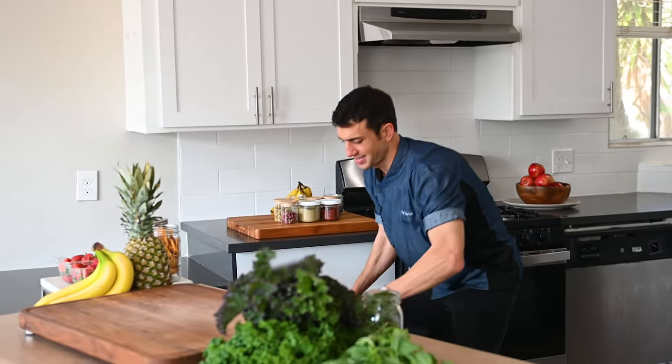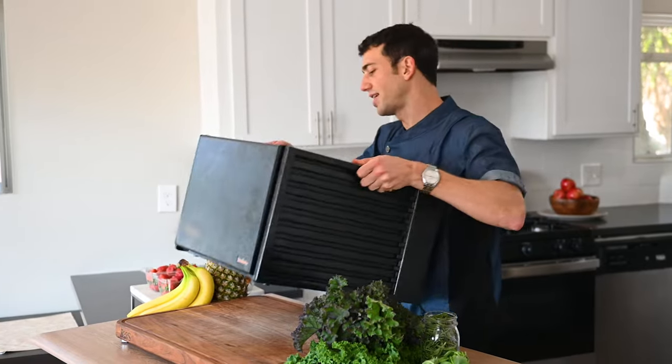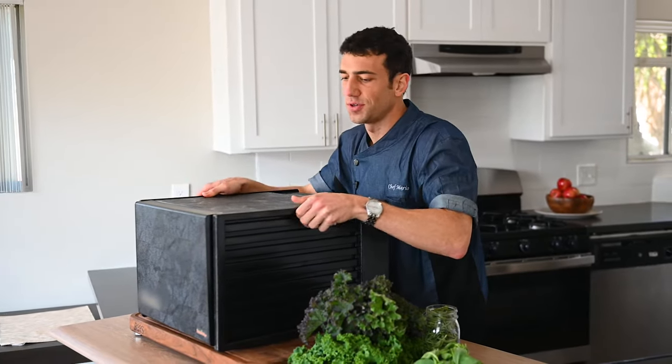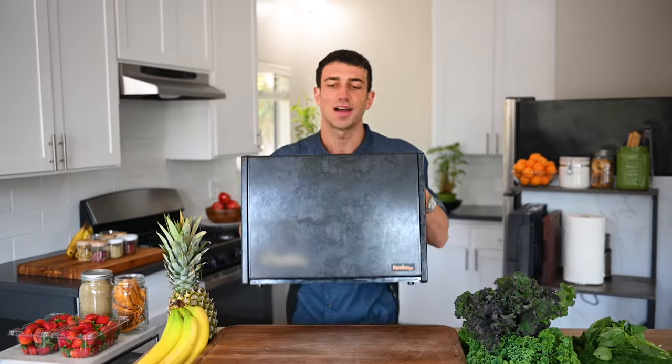But first, with all these benefits for dehydrating, it makes me wonder — why aren't more people dehydrating? We all want to eat healthier, and dehydrating is one of the best ways to do it. I think one of the biggest problems is this: your average dehydrator is so big and bulky. There's nowhere to store it, it's super heavy, and it's just the biggest inconvenience in your kitchen. If I gave this to my grandmother for Christmas, she would have nowhere to put it and it would become a burden.